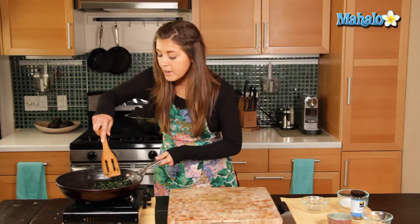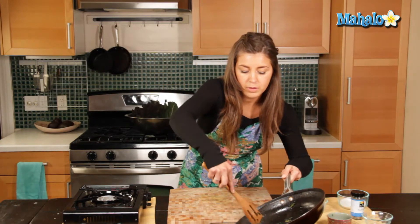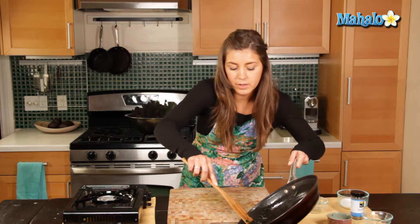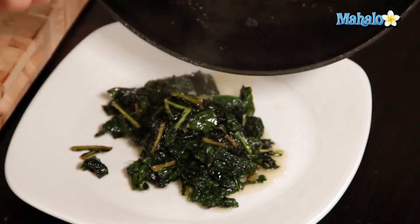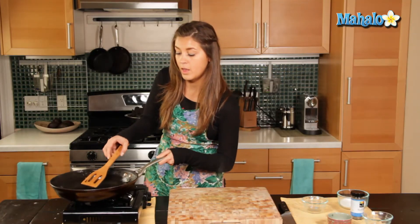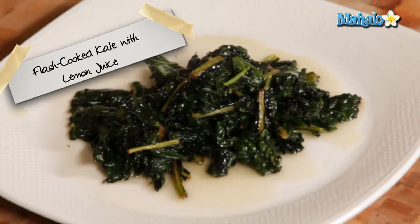Then we can just plate it up and let the juice drizzle a little on top if you like. And that, my friends, is flash-cooked kale with lemon juice. Thanks for watching everyone. Don't forget to check out some of our other fabulous videos and be sure to subscribe to us. And if you have any questions or queries, you can email us at requests at mahalo dot com. Thanks again.